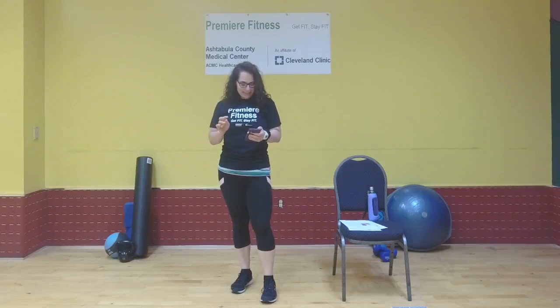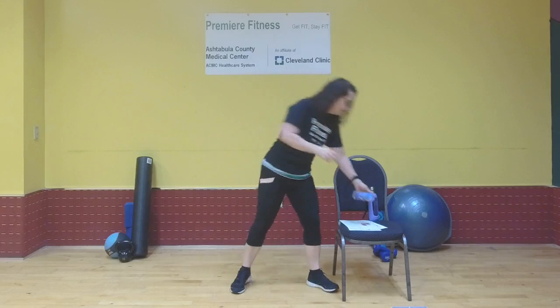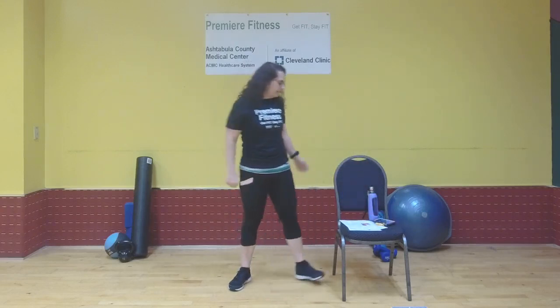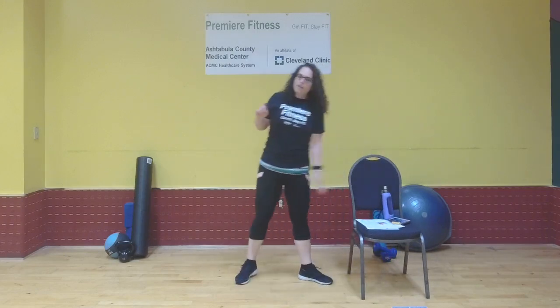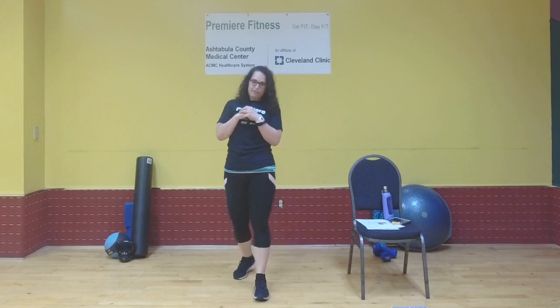Hi everybody, Julie Miller here from Premiere Fitness. Welcome to arm day — it's Monday, it's arm day! We're gonna work on some arms today. Grab some water, get some comfy clothes, start your favorite playlist if you'd like to listen to some music other than my voice — I won't take offense to it.